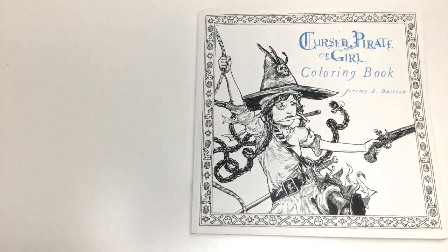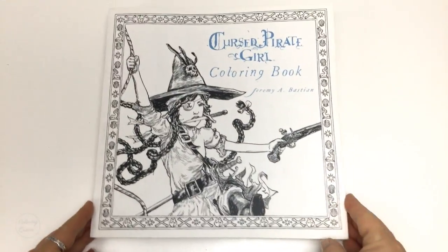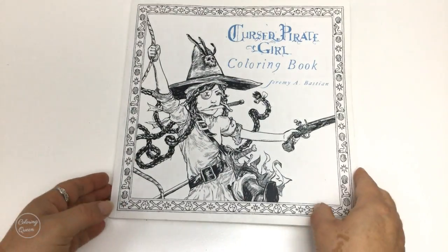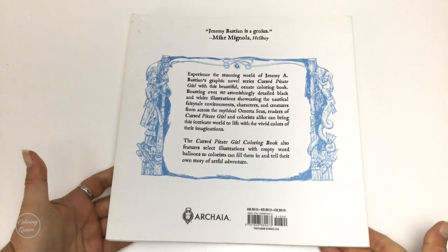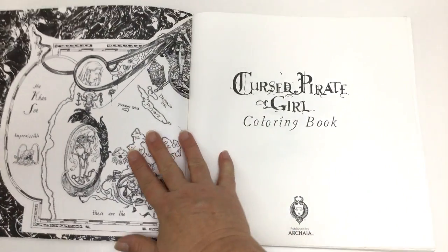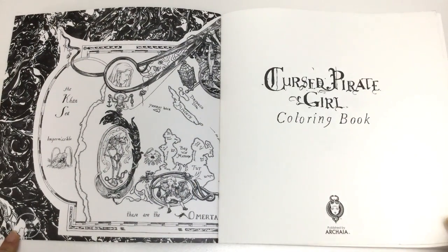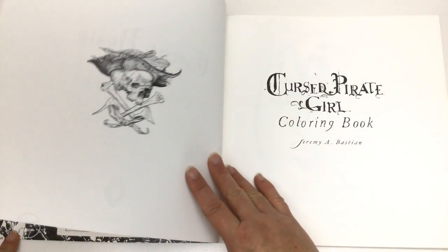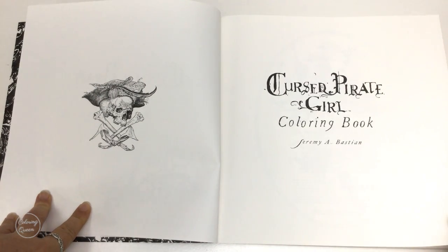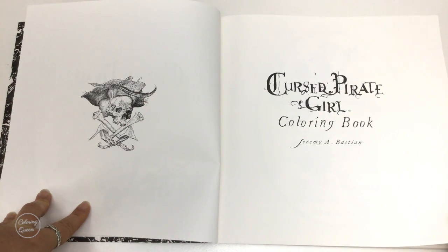Hi, it's Leigh from colouringqueen.net and today I've got the Cursed Pirate Girl Colouring Book. Now this colouring book has been around for a while because it's based on the graphic novel of the same name. But I was never aware of it until my recent Love What You Do contest, and that's the contest I have over on Facebook regularly. And the winner gets to choose their own book. Anyway, the winner chose this book.